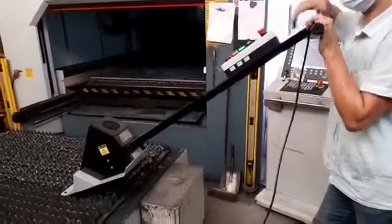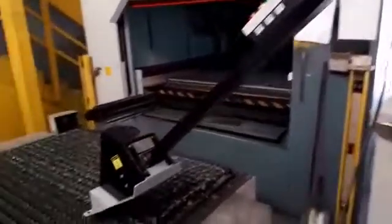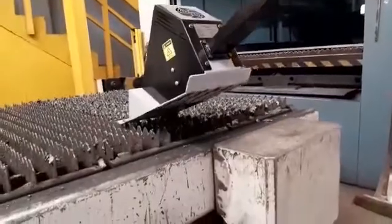Push start button. Lower the product slowly. Get the slats between the breakers.